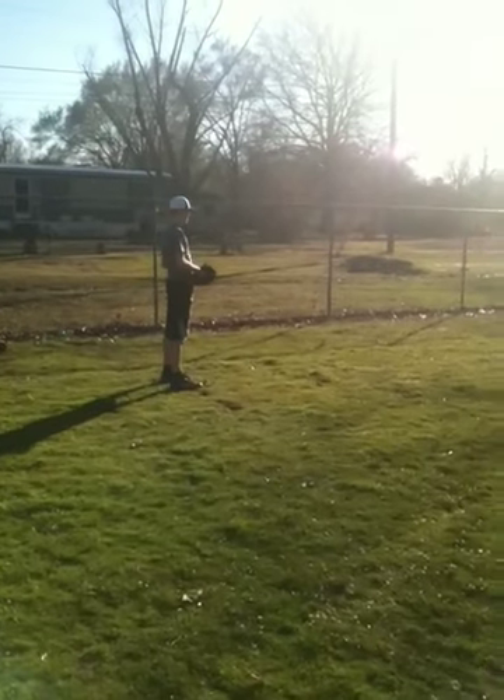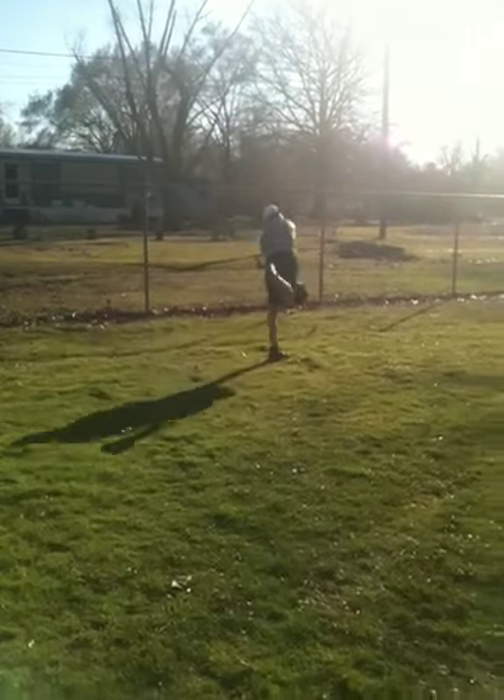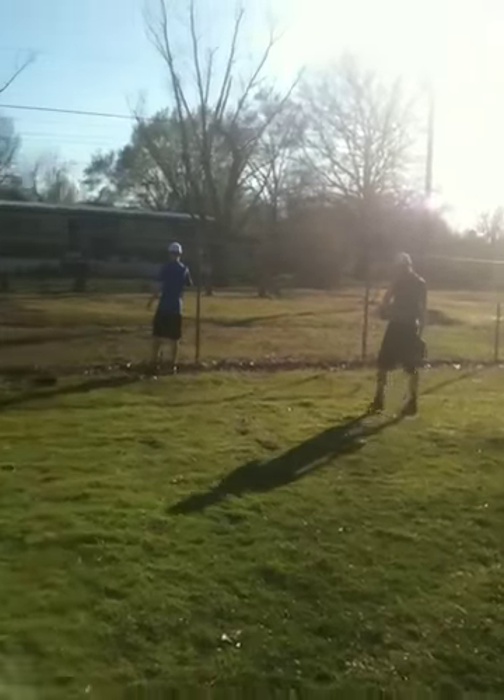What's the count? Hit your spot, hit your spot. Good, nice. He took a hack attack. One and two.